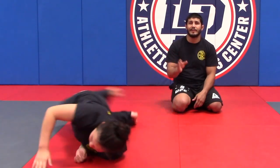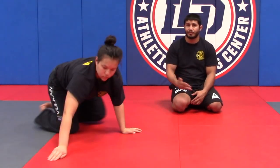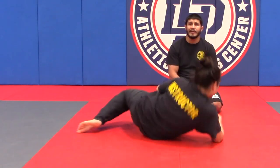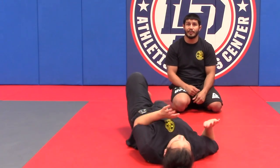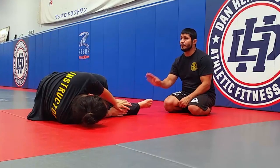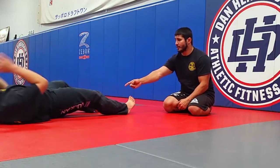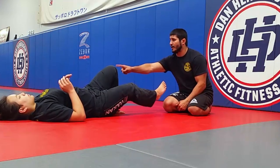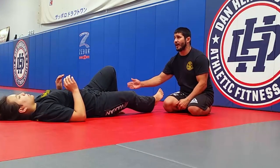Now I'm gonna teach you the hip escape or the shrimp drill, staying in the same position, Athena. You're now going to use your leg — your hamstring — which we're not normally using, because when you normally shrimp and stay, when you shrimp, you're normally advancing backwards making space. But now you're gonna strip and come back to the same spot. So now you're engaging your hamstrings a lot more. Then you switch sides.